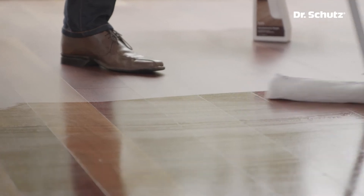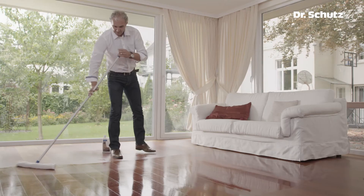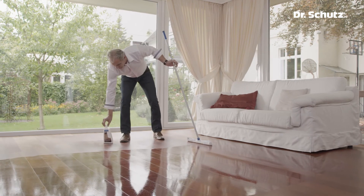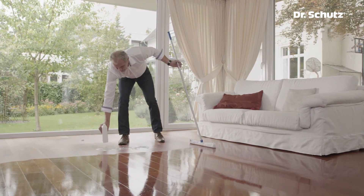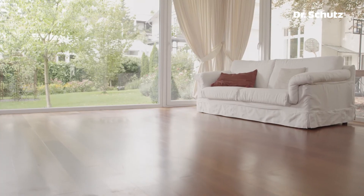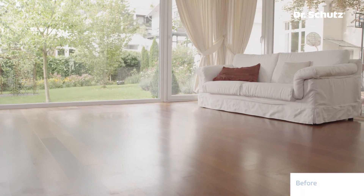This water-based care oil refreshes the floor and evens out small scratches. It is applied undiluted with a mop and need not be worked on any further. No polishing or removing excess oil is necessary. Before, the wood floor was unsightly and scratched. With Woodcare and H2Oil, the wood floor now has a high-quality satin matte appearance. Quite easy and uncomplicated.